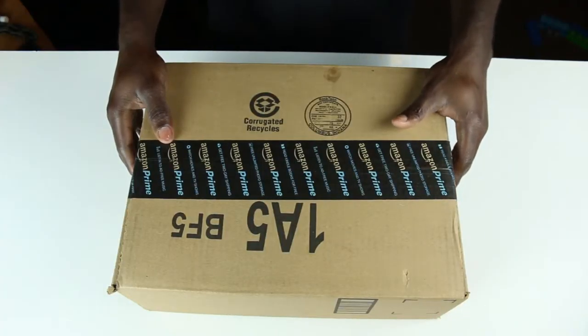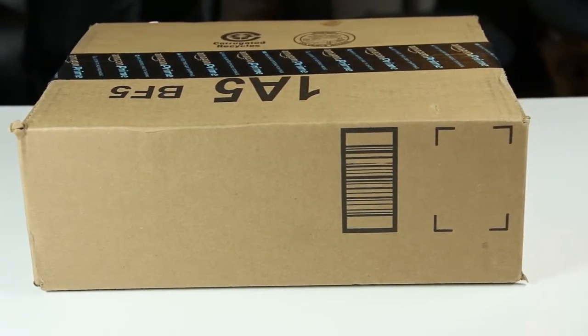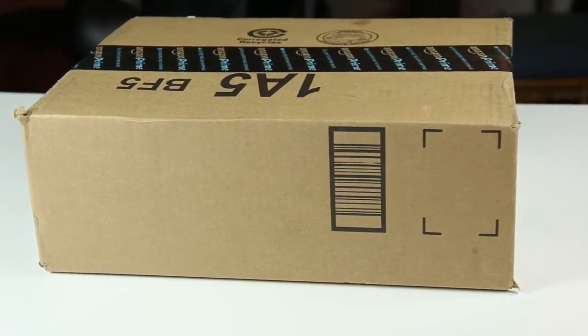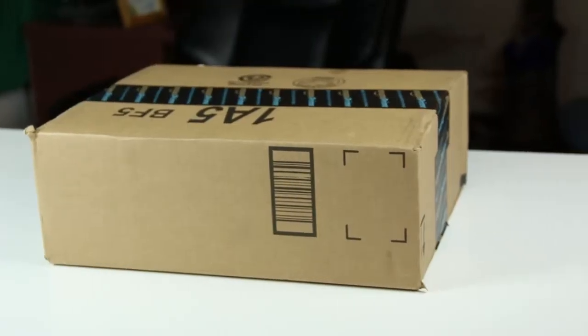What's up YouTube, it's Willington here with the unboxing of the Quiscent car charger cup, which gives you dual cigarette lighter ports and three USB fast charging ports.